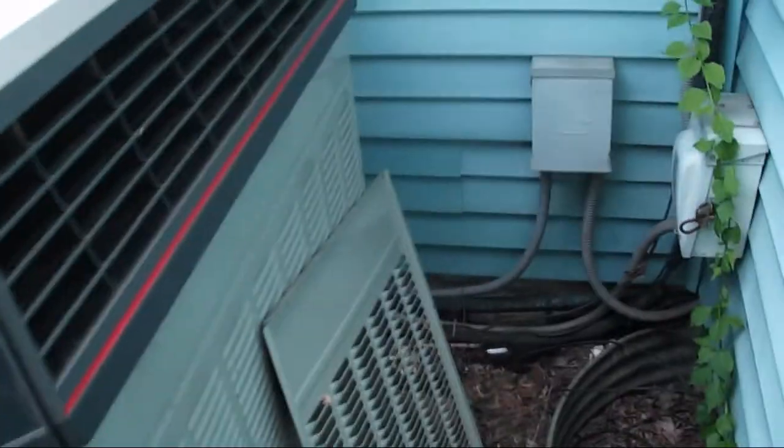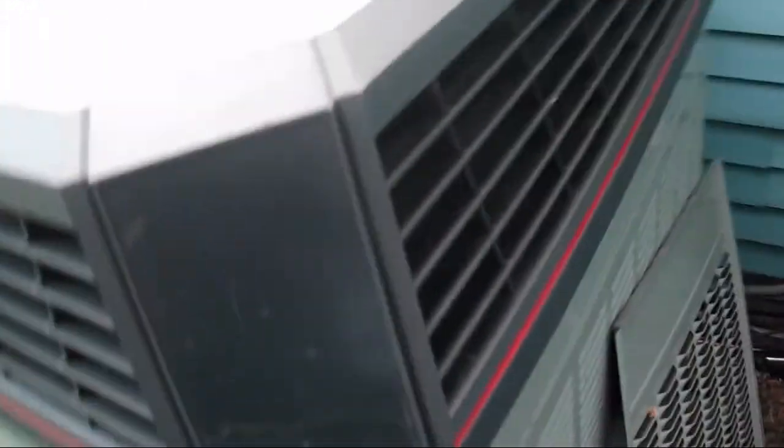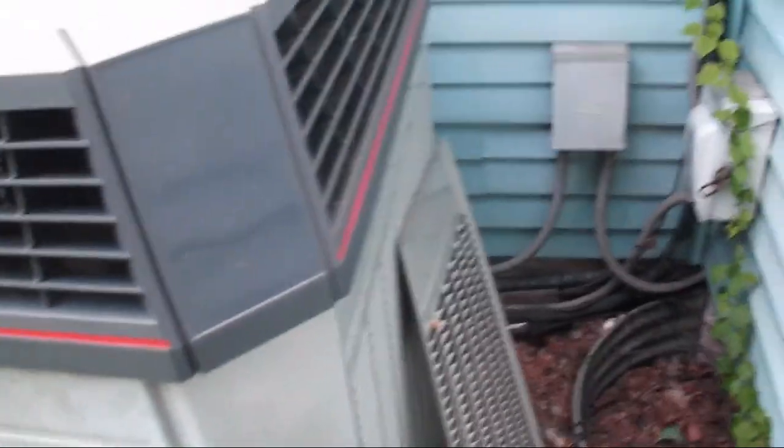I don't know why they have the back panel removed. I mean, this unit is in pretty decent shape - it needs to have the hedges trimmed, but turn on the power for this house and there's no reason this XL1200 shouldn't just fire right up.